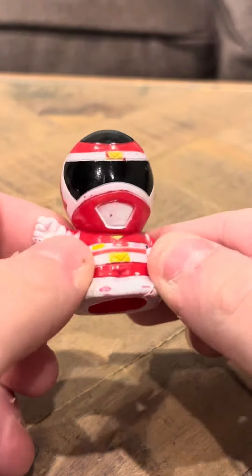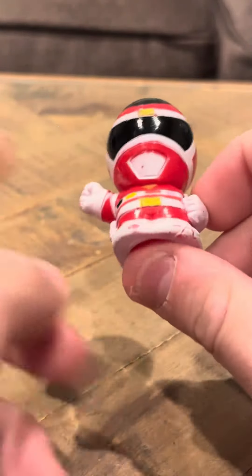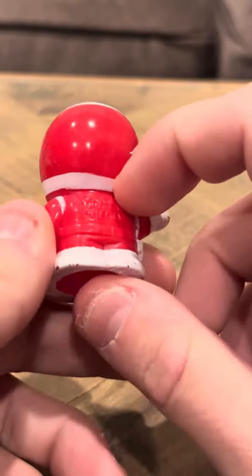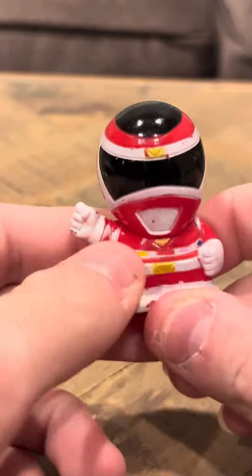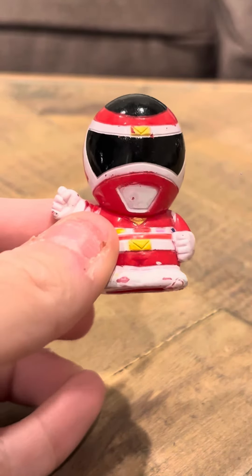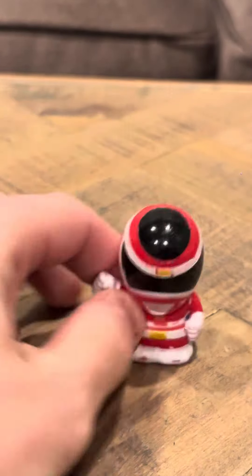It does look good. He has a hand that's out like it's a punching motion, and he has the other hand stretched outwards — also sort of like a punching motion. That's going to conclude my review today for the Mega Ranger Red finger puppet. Thank you.